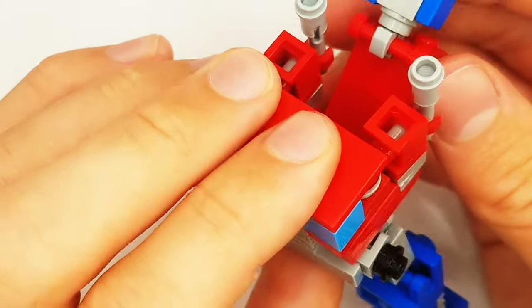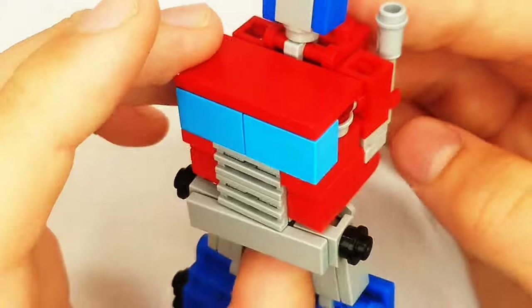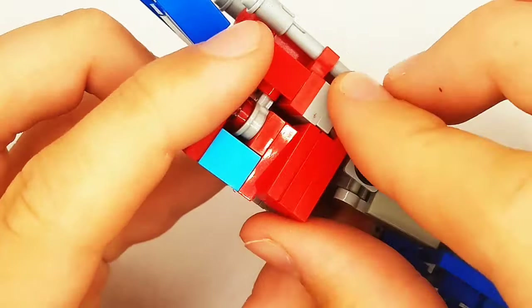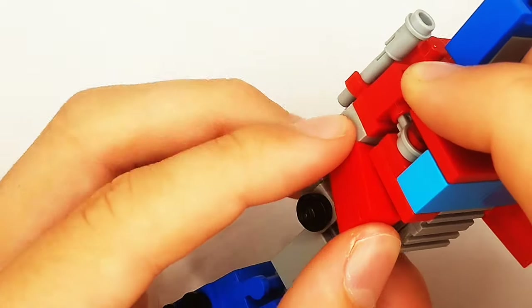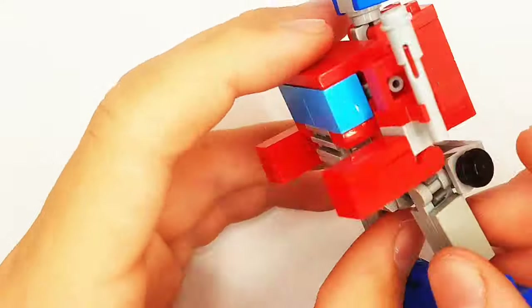Slide the ears up just a little bit. Pretty much every Optimus Prime uses this head at this scale. Then, just push it back like that. Then, you can rotate the waist around, and there we go — we got that done.